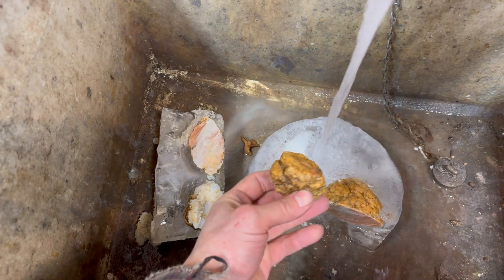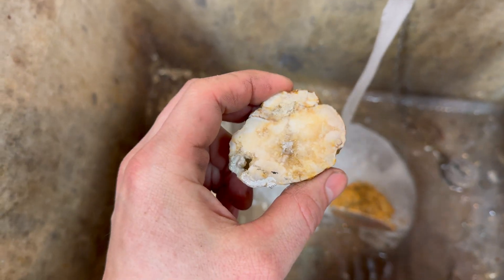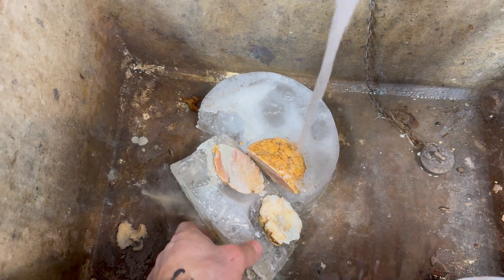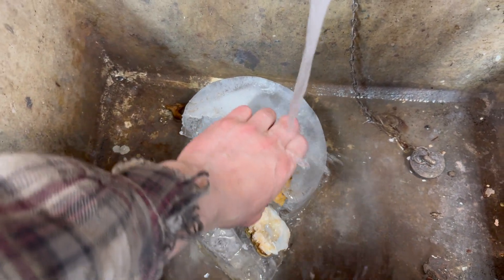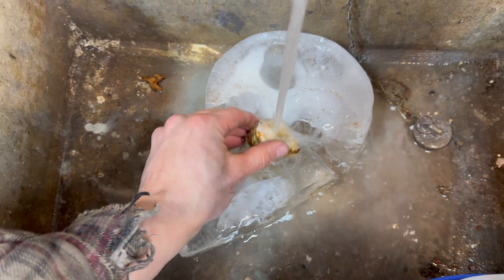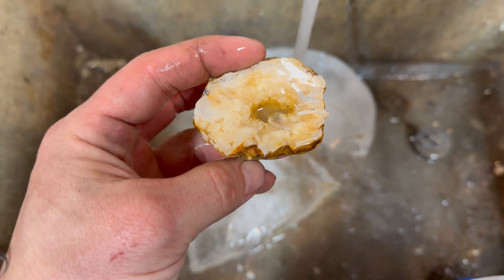Now, a little bit of water, and we can get them free. There we go. And I think one of these actually is a geode. Cool.